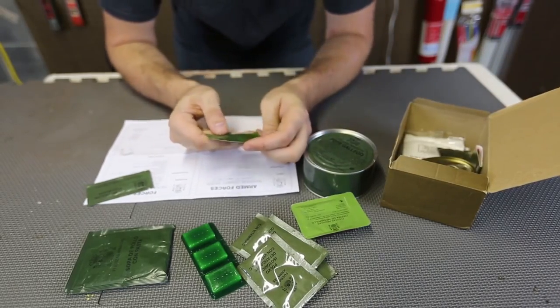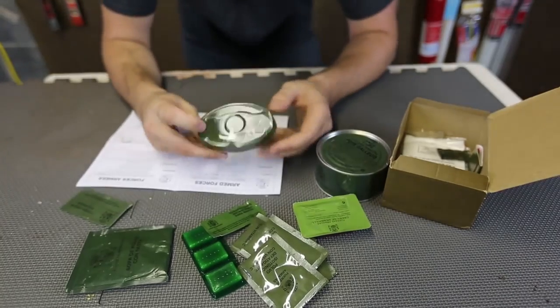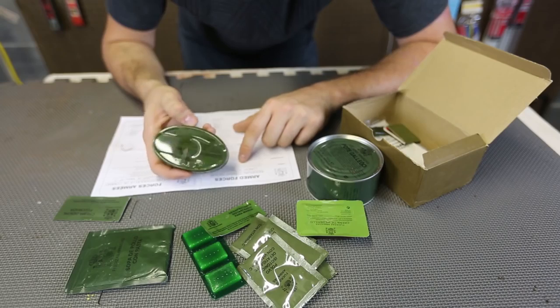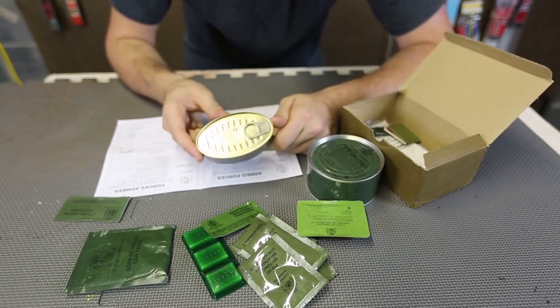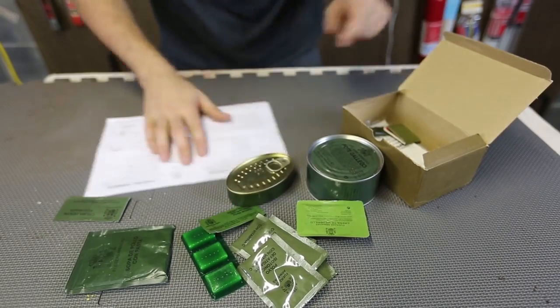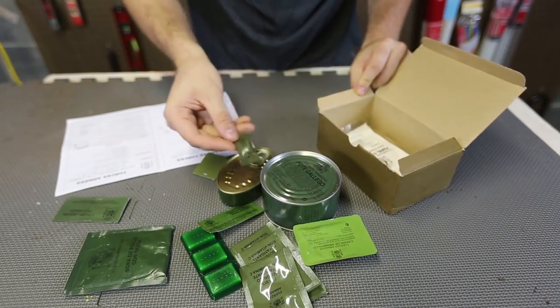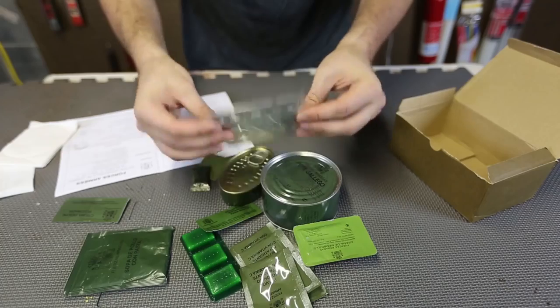I think this is disinfection wipes. What else we got over here? This one is tin of squid in its ink, 115 grams. Canned squid — I never had canned squid before, so I'm excited to try this out. And of course we got matches. And I think this is just mint. Some napkins. And here's the stove.